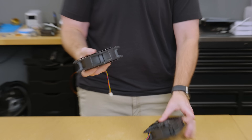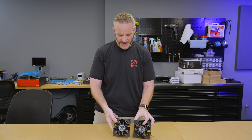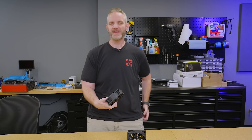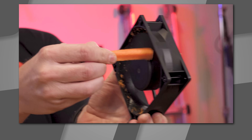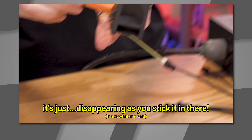They say the best videos I ever make start with the opening line of 'I'm bored,' and I was bored this weekend. I haven't seen these specifically — the last time we did anything with a high-RPM server-type fan was back when we were chopping up carrots with it. My god, it's disappearing as you stick it in there.